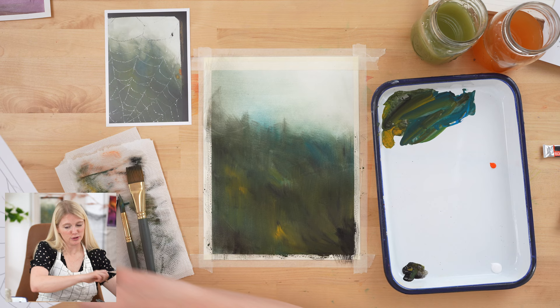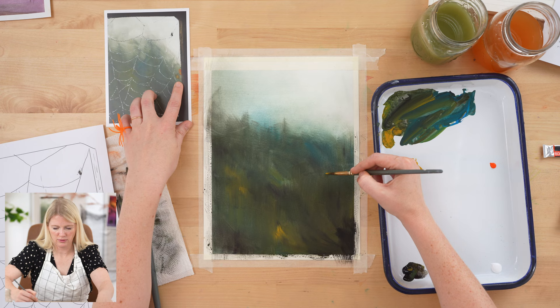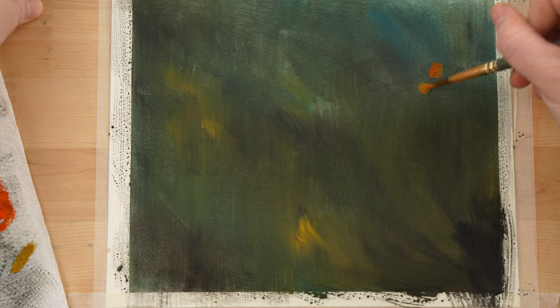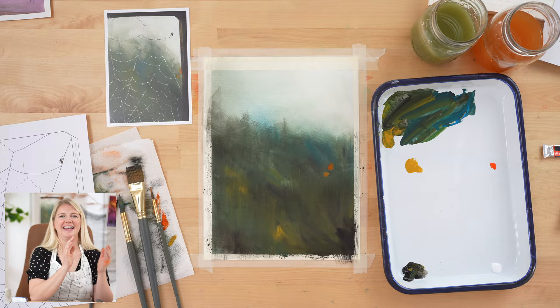Looking at the outline, I noticed there's a little glare of light in my reference photo, so I'm going to eyeball it right about here and use yellow ochre — bright but not so bright that it takes over. I'll blend it around a bit — just a hint of light. Perfect. Okay, now we'll see you on the other side.